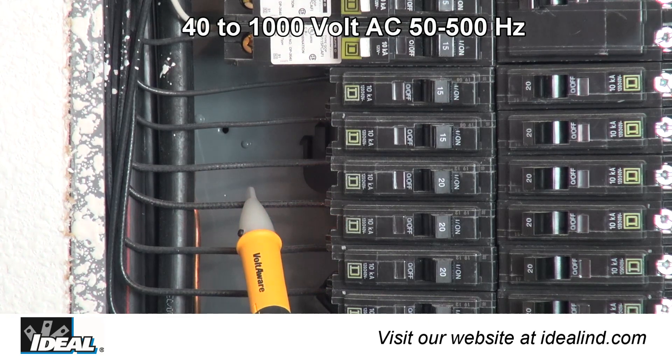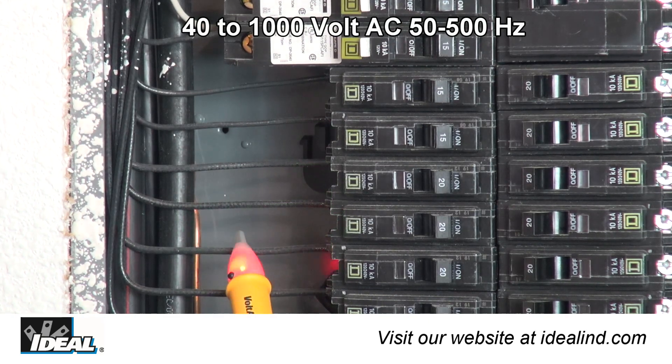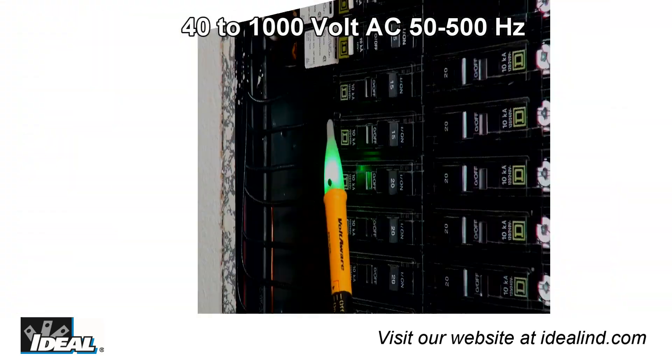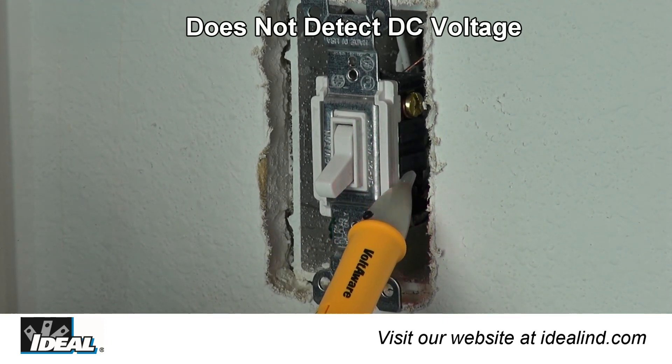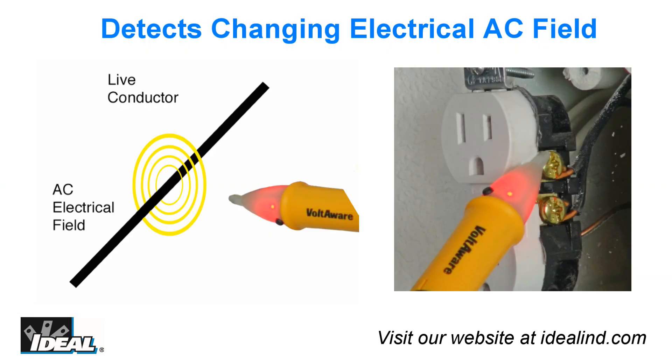It indicates the presence of voltage from 40 to 1000 volts AC, and can quickly indicate if power is turned off in an old circuit without having to expose yourself to live conductors. It detects the changing electrical field around hot conductors and does not need to make direct contact to bare conductors to achieve this.